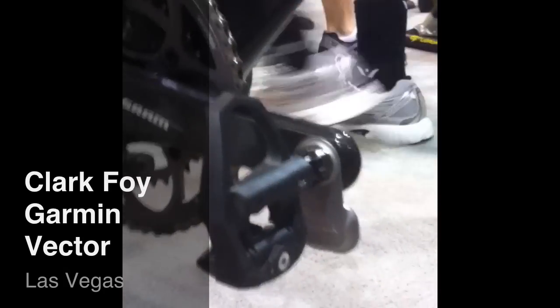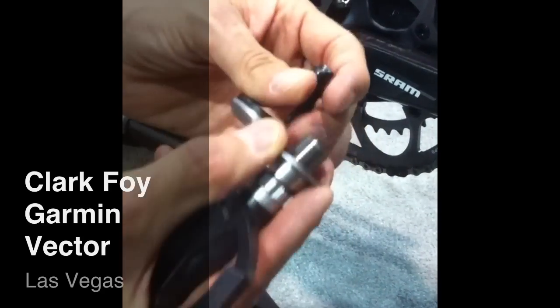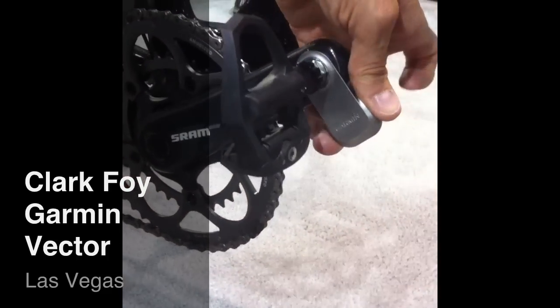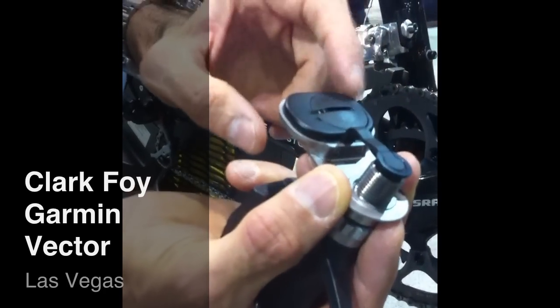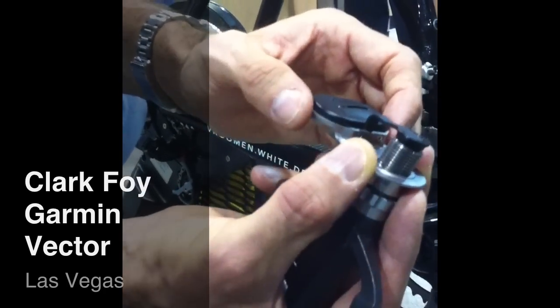The way it is mounted on the bike, the pedal pod is simply threaded through the spindle end, gets tightened down, and very securely tightens the pedal pod against the face of the crank. A connection is made in the back that powers the sensors. These are user-replaceable 2032 coin cell batteries that'll last for about 200 hours of cycling time — so for an active cyclist, five to six months.